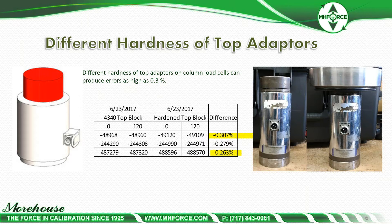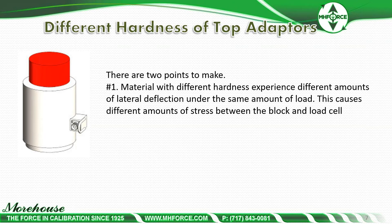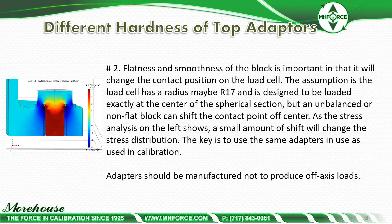That's quite a large amount of error when we are looking for 0.025% at full scale. Material with different hardness experiences different amounts of lateral deflection under the same load, causing different stress between the block and load cell. Flatness and smoothness of the block is also important as it changes the contact position on the load cell. Our 600K cell has an R17 radius and is designed to be loaded exactly at the center of the spherical section, but an unbalanced or non-flat block can shift the contact point off center, changing the stress distribution. The key is to use the same adapters in use as used during calibration.